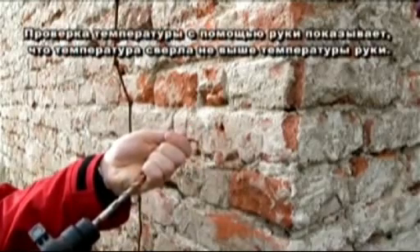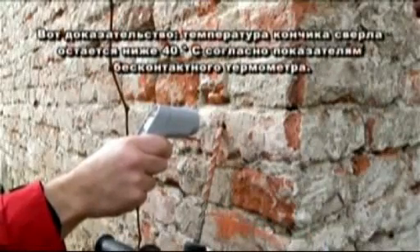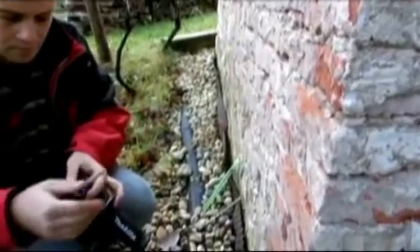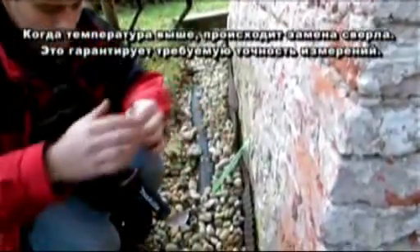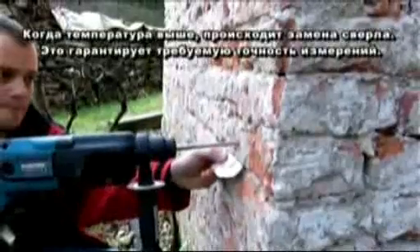The hand warmth test shows that the drill is not warmer than the temperature of the hand. Here is the proof: the drill tip stays below 40 degrees, measured with a contact-free thermometer. When the temperature is exceeded, the drill for removing the dust is changed. This ensures that one obtains the required accuracy of measurements.